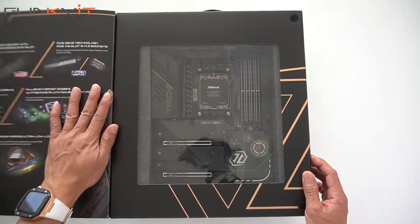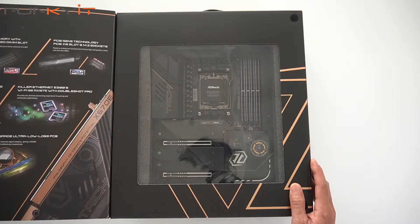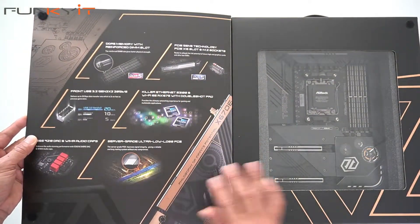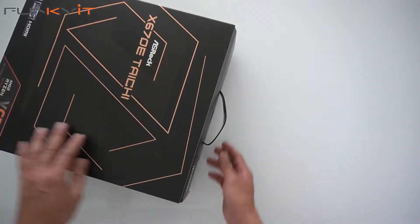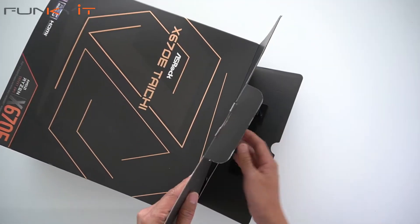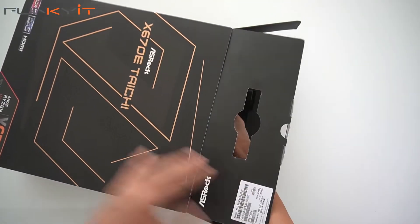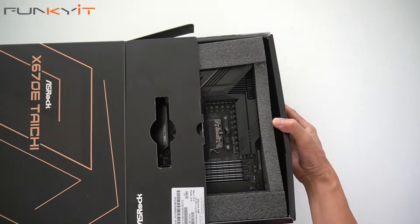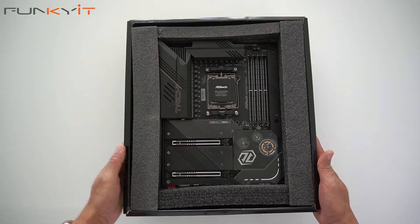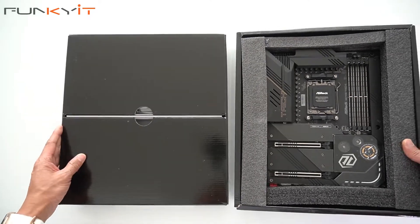It's a massive box and you can see the motherboard right here — it shows you all the features of what the motherboard has. Let's open the box and see what we have. We have two boxes: one for the motherboard and one for the accessories.